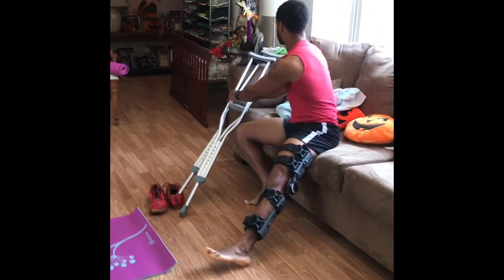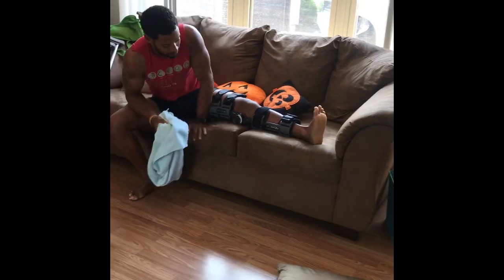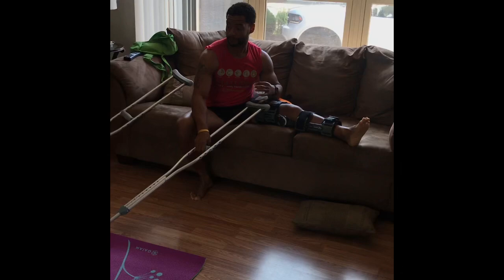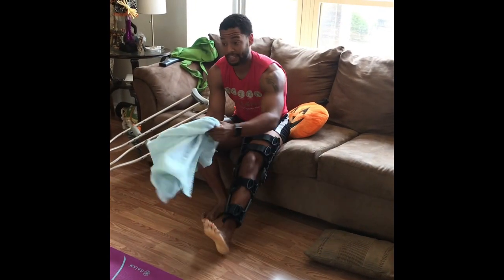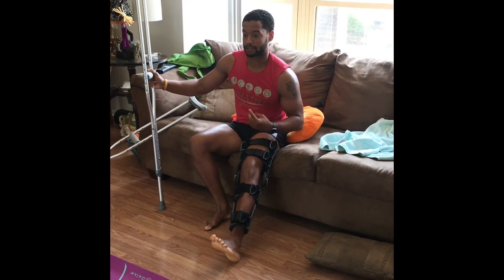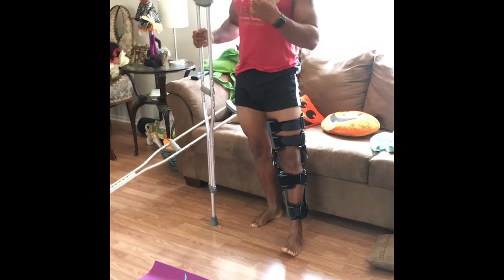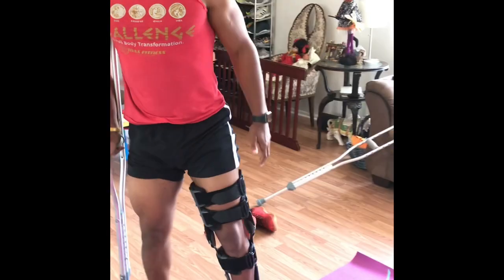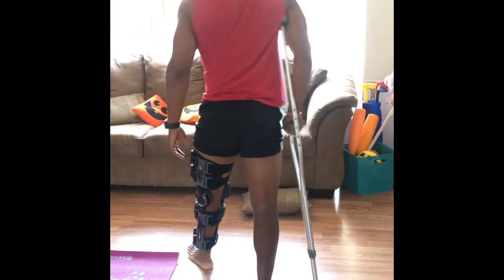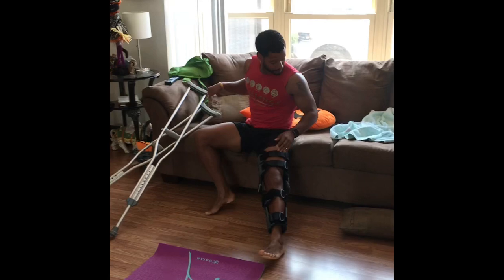Getting up and down should be a big accomplishment at first — I remember that well. By week two, this should be a part of your routine: getting up and down regularly, and it should be easier because you've worked on it. By week two I was off the crutches because my doctor told me I should be working on getting off them, so I practiced walking every day. The next progression is to use the crutch on the opposite side, then get used to using just one crutch. Even when I was fully off crutches around weeks two to three, I still brought them with me.